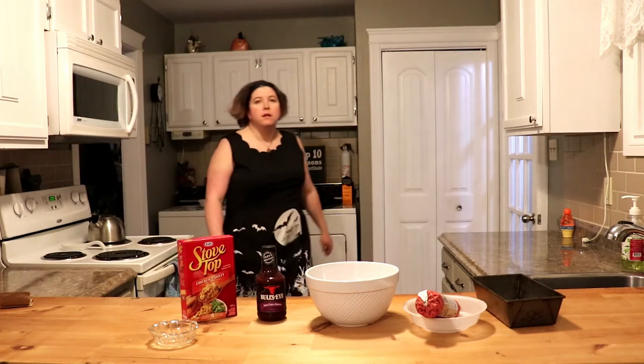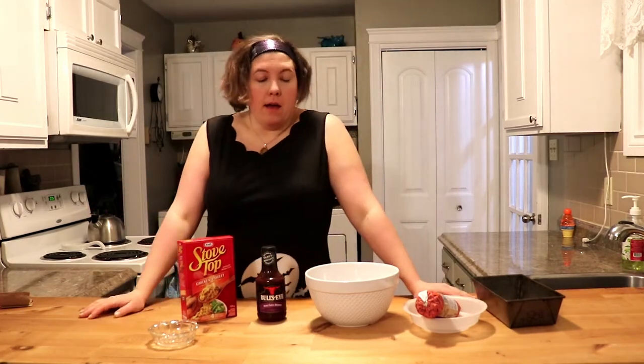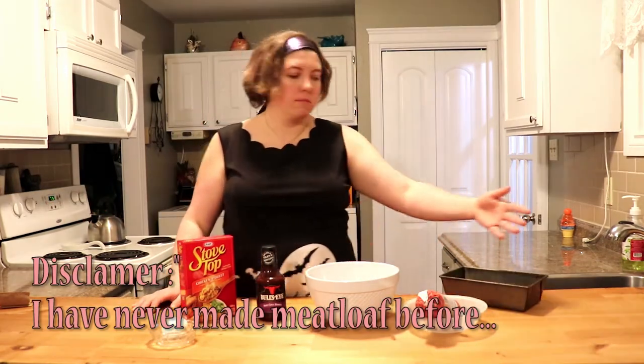Hello fellow isolation people. I am in frame, kind of sort of maybe. Close enough, whatever. Hi. Haven't posted in a while, but I figure since we're all stuck here, we can try making some stuff like food. Let's try and make meatloaf because this recipe seems easy.